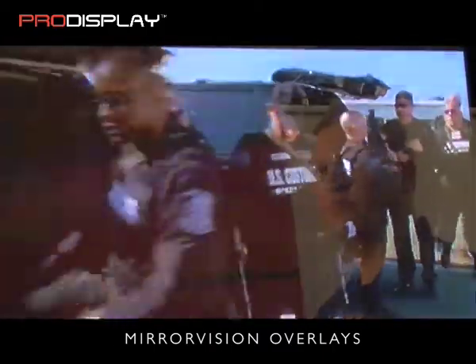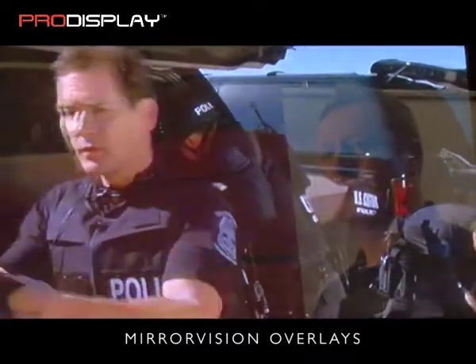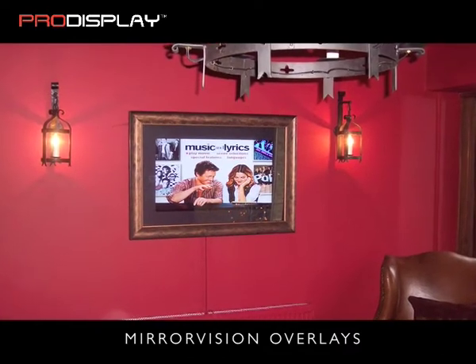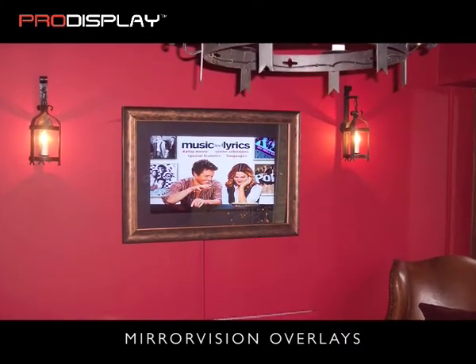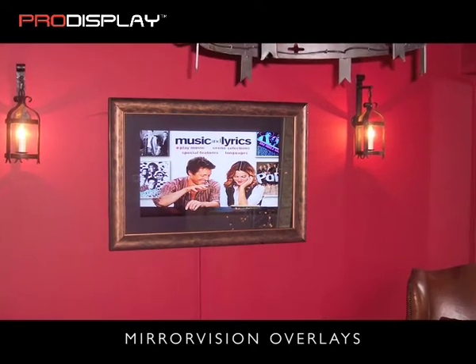The mirror glass can be cut to any size and toughened, then placed directly over the display screen using a special adhesive tape, or fitted within a decorative frame which can be affixed to the bezel of your current display. Custom shapes and sizes can be cut to order.